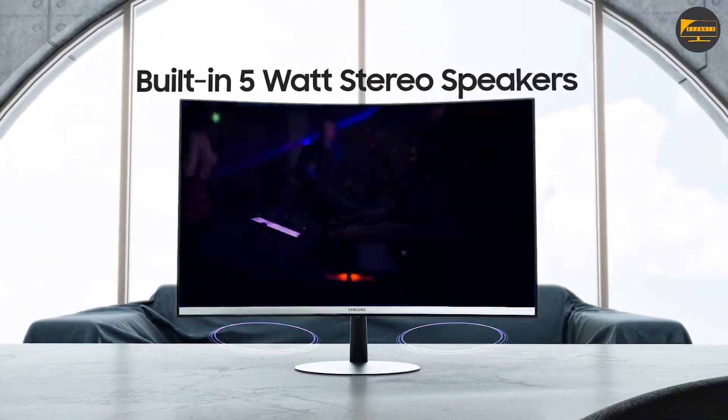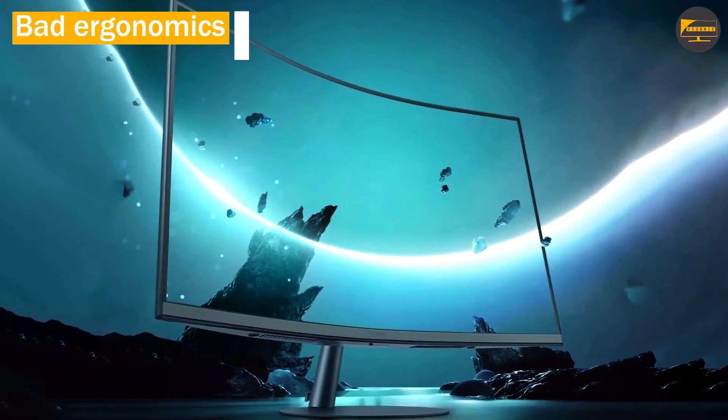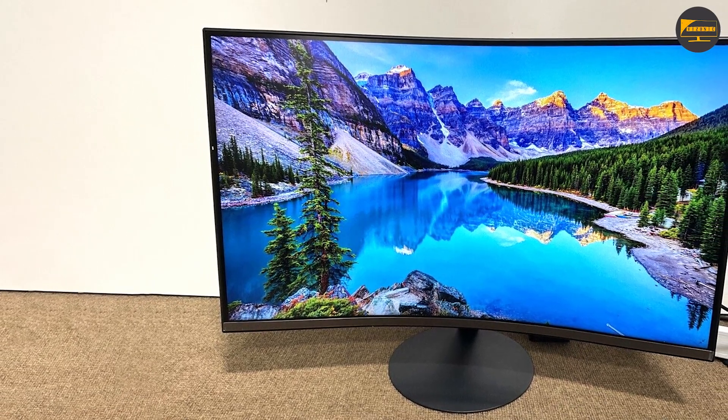The built-in 5-watt stereo speakers were better than expected. They're loud and clear enough to make out dialogue from the other side of the room, which is rarely the case for monitor speakers, but built-in speakers are never a perfect replacement for the real thing.